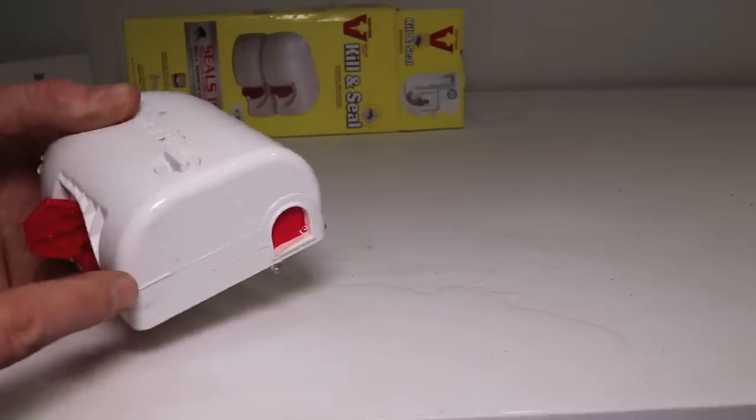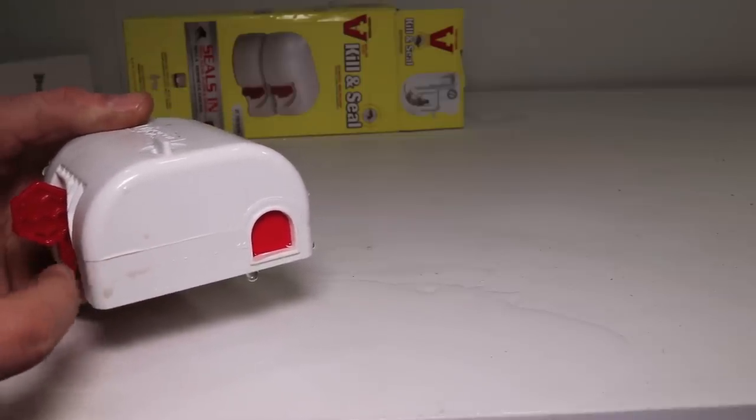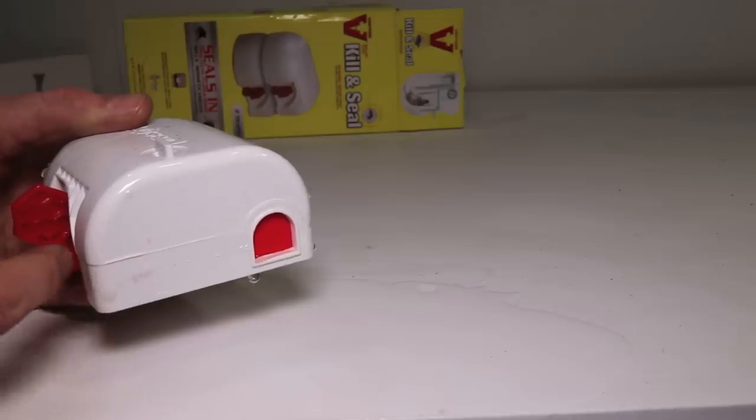I'm curious about the mechanics inside. This is pretty much completely sealed shut, so let's go get the hacksaw, cut this in half, and see how it actually works inside.